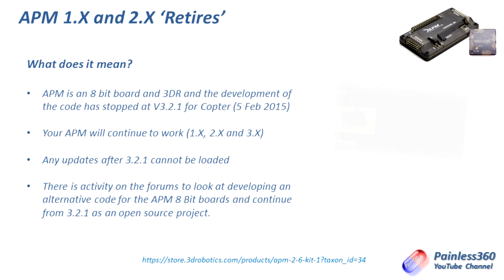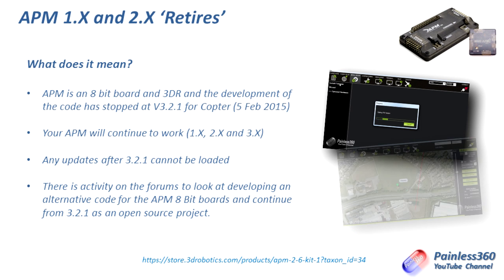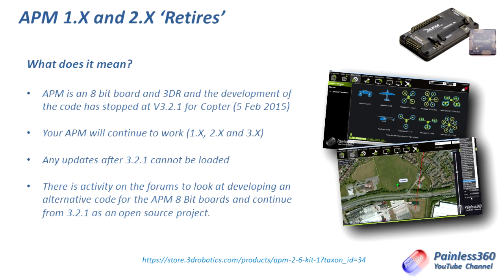What does it mean? Well, first of all it means that the latest version of the firmware that we can install on an APM is actually 3.2.1, and that came out around the 5th of February this year. APM is an 8-bit board. We've talked about the fact that it's a mature technology in lots of other videos on the channel. Because of that maturity it flies fantastically well. The firmware is very developed. The hardware is pretty bug free.